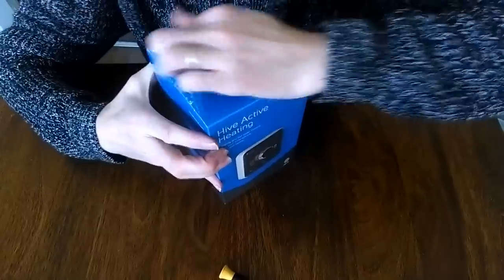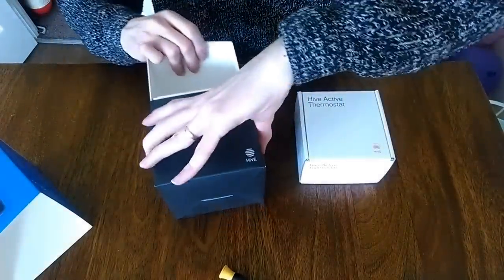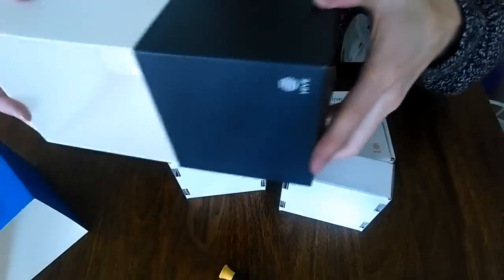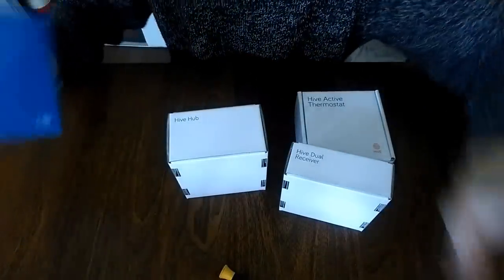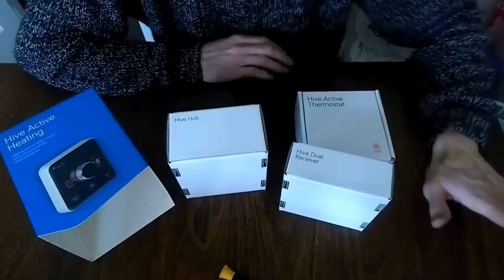Let's have a look to see what we get inside this box. The first thing we've got is the Hive Active Thermostat, then we've got the Hive Dual Receiver, and then the hub. Interestingly, that's it — no instructions, nothing else in here. I've gone for the self-install option. You can get these fitted by an expert but there's very little to actually wire up, so I'll take you through the whole process. It's very straightforward.